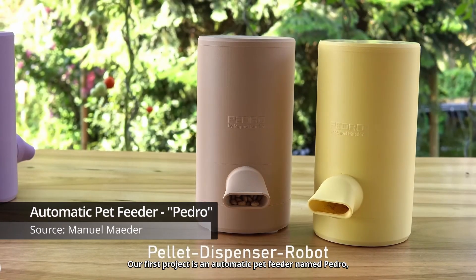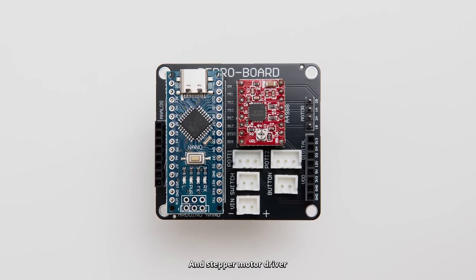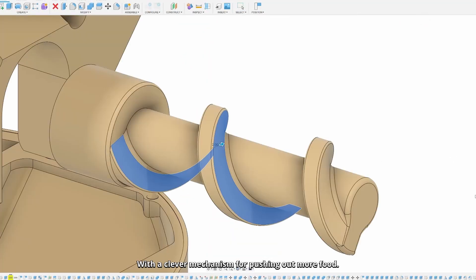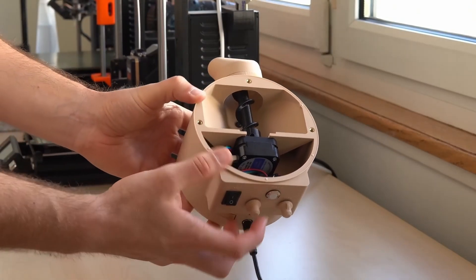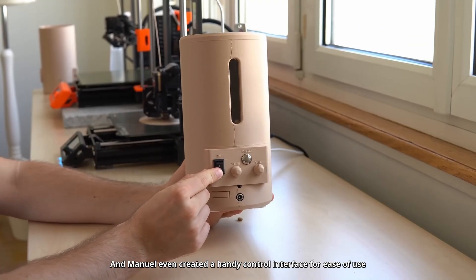Our first project is an automatic pet feeder named Pedro, created by Manuel with a dedicated circuit board, Arduino Nano, and stepper motor driver. The majority of this build is 3D printed, with a clever mechanism for pushing out more food. The guts of the project can be neatly tucked away in its base, and Manuel even created a handy control interface for ease of use.